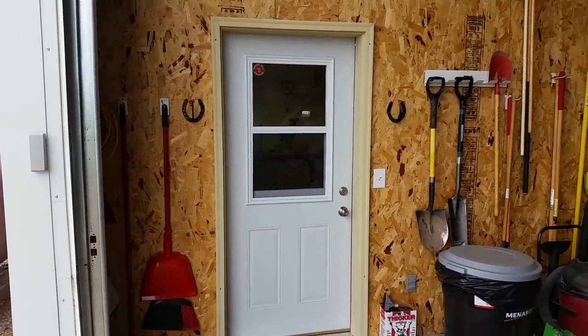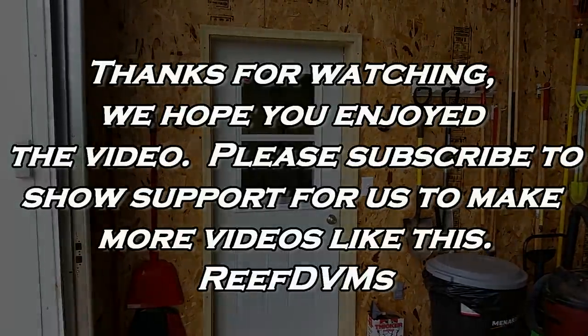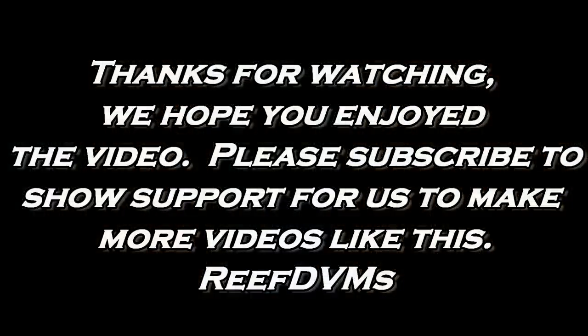A simple project to do if you have some old horseshoes laying around and you want to do some stylish things with them. Thanks for watching, folks. Please subscribe and like our channel.